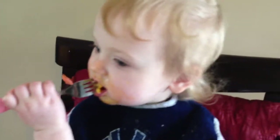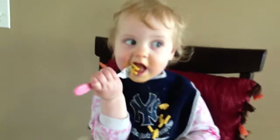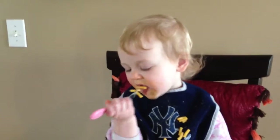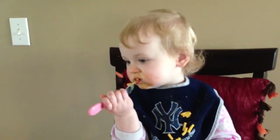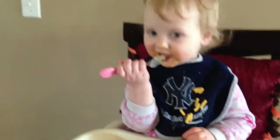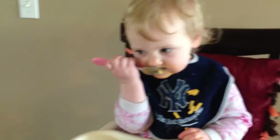Oh, you're helping a bit. Yay! Good job. Boy, that's good, isn't it? Of course. You're eating like two noodles at a time. Someday you'll like this better because you won't have to get your hands messy if you eat your food.